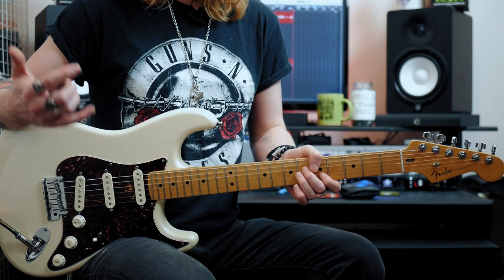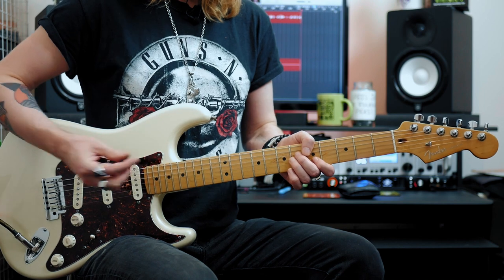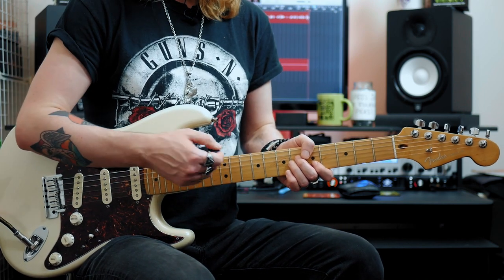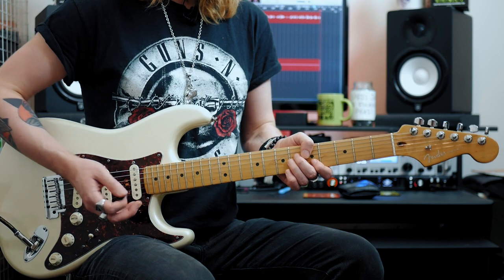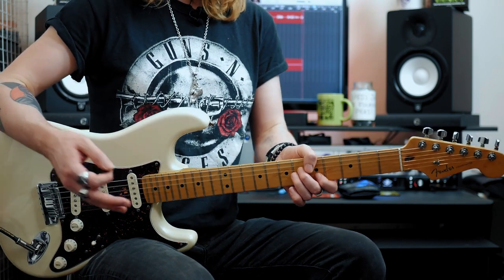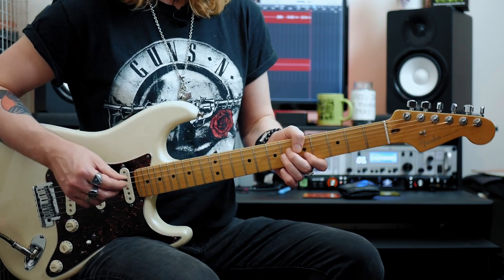In order to get that snappy staccato sound I'm using a mixture of left and right hand dampening — I release the pressure over here when I'm not playing a note and sometimes bring my hand in a little bit and it just keeps it really tidy. Because it's such a quick riff you'll find that fiddly at first but it's such a useful thing to get down.